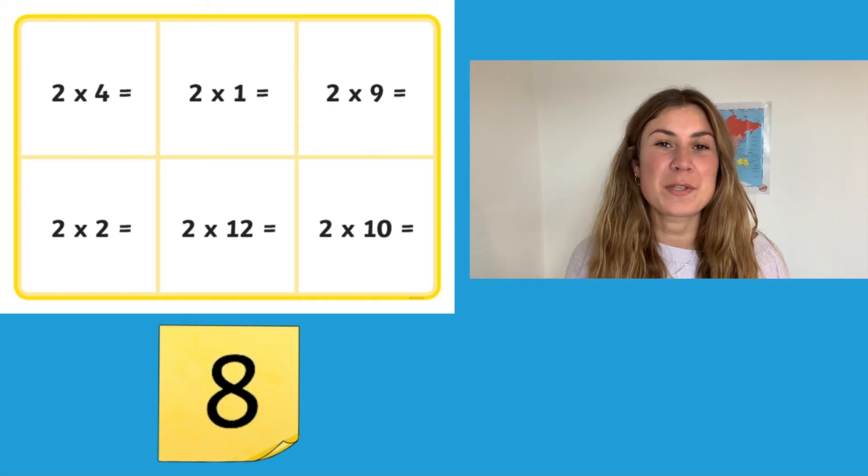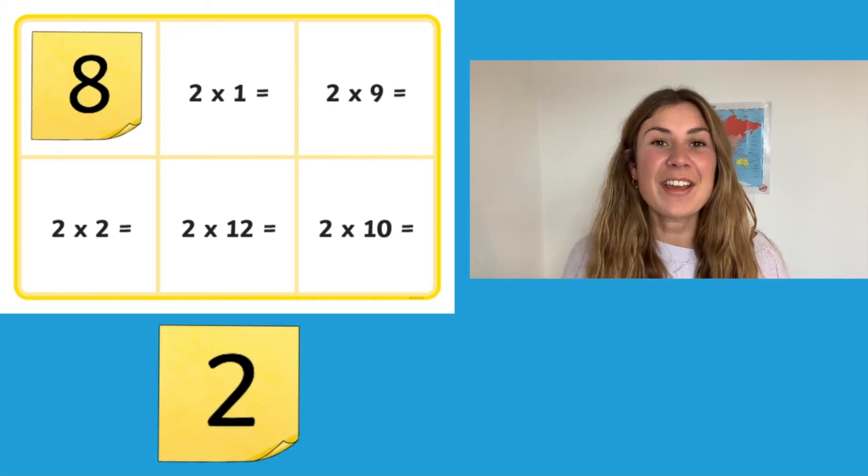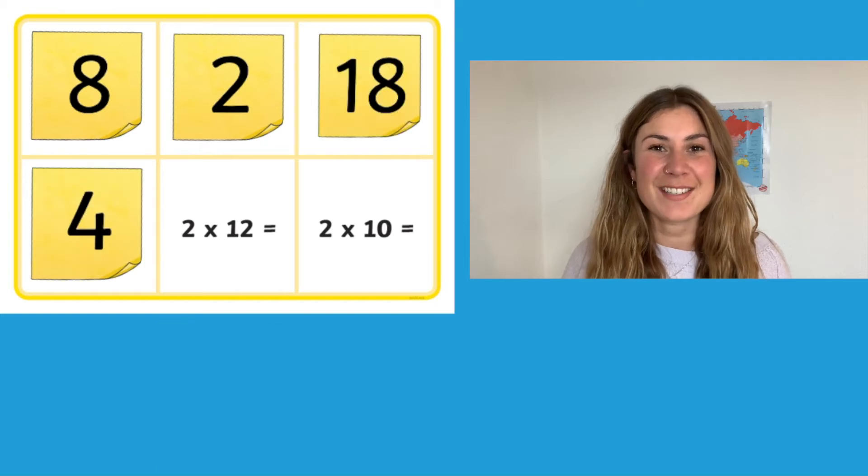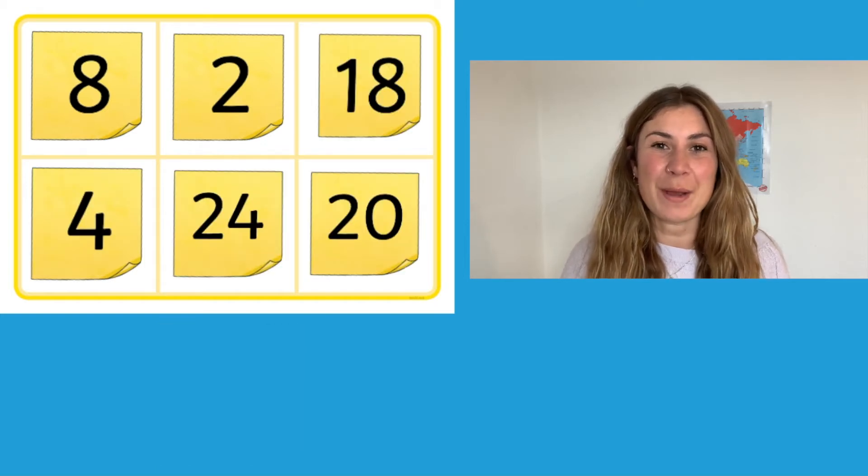Alternatively, if your children want to play independently, they could write the answers to the questions on their boards on post-it notes. Can they find the answer for every question on their board?